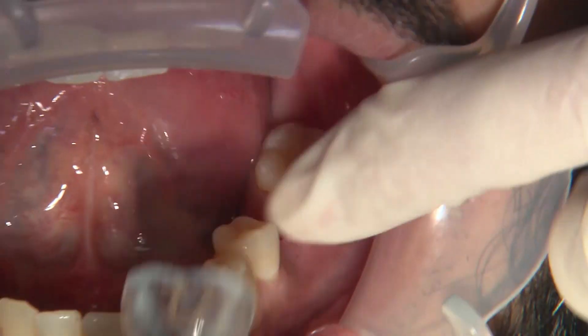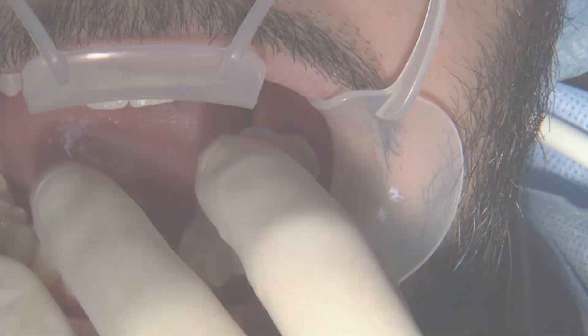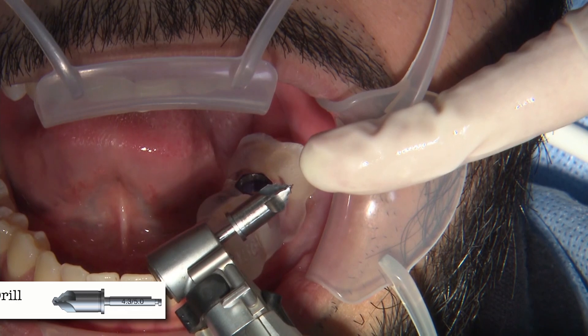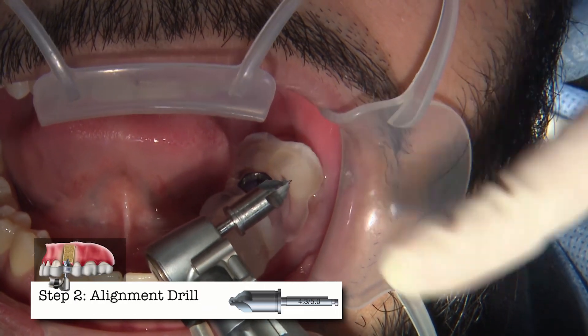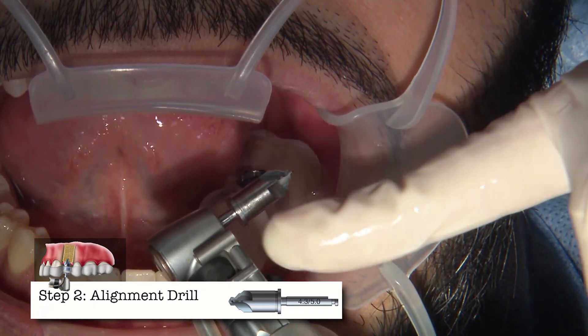Put the guide back in and we're going to go through our sequence. The really nice part about the Han implant drill kit — I've used a couple of different kits — is especially with any guided surgery kit, the drills bottom out.